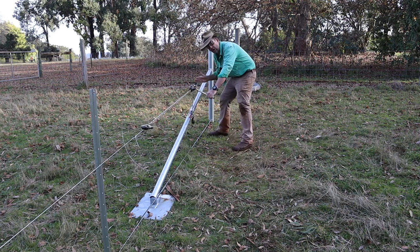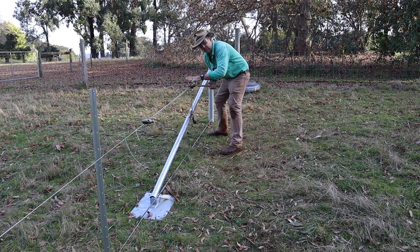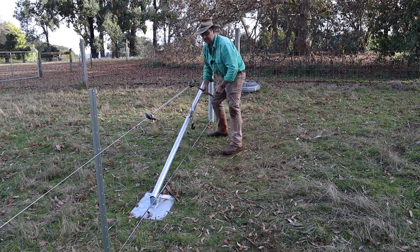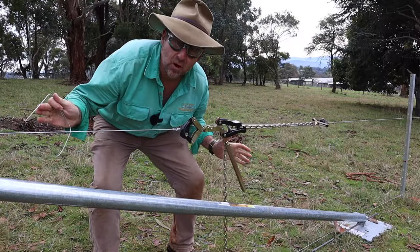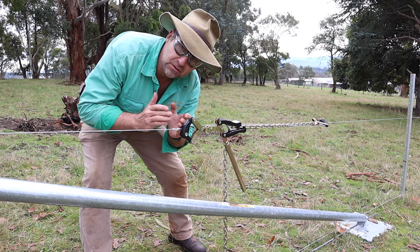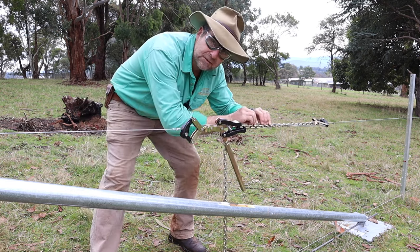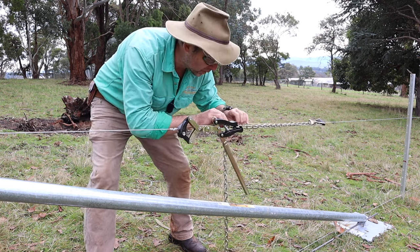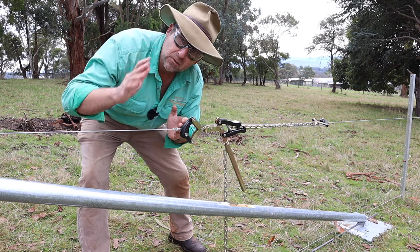We're going to be tying our knot behind the strainers because we want to make sure that we're getting as much belly out of this wire as possible and we're not working in the danger zone. There we go — all I've got to do is tie off the knot and I'm done. Regardless of the knot or the straining device that you use, my personal preference is to always work behind the strainers. Don't work in the middle of the strainers because if something goes wrong you'll be much more likely to be injured. You'll lose less tension if you work behind and you'll work safer.